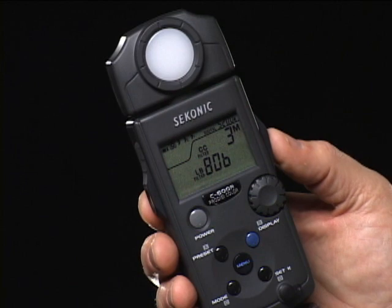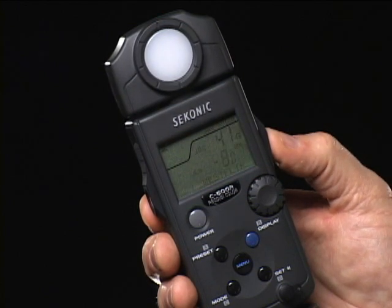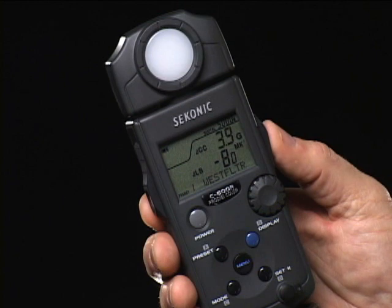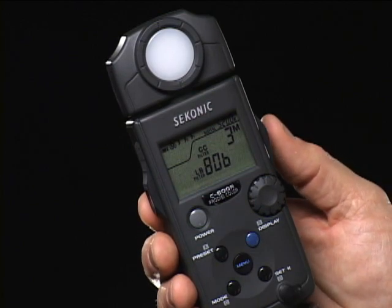The white balance set enables entering color correction values to get proper white balance. You can also use presets to memorize light source color so you can recreate it anywhere, anytime. To enter settings, press the measure button several times. The blinking display is the one that can be adjusted using the jog wheel. You can also create an eight-character name to make identifying it easier. Once finished, press the menu button to return to the normal operating mode.